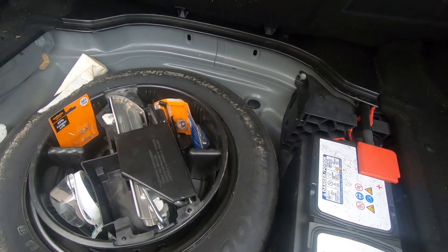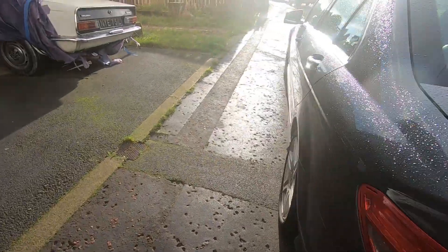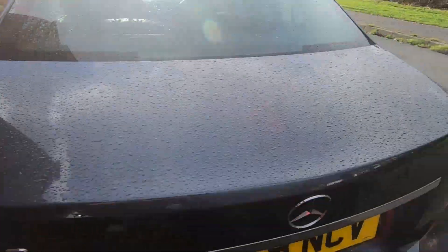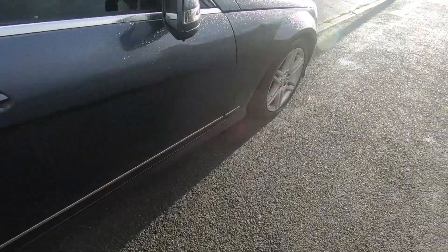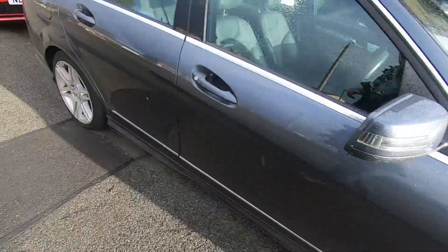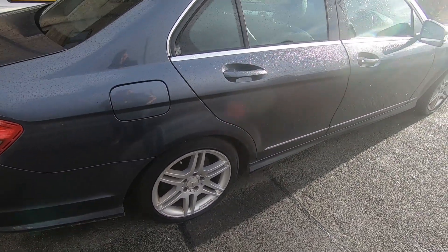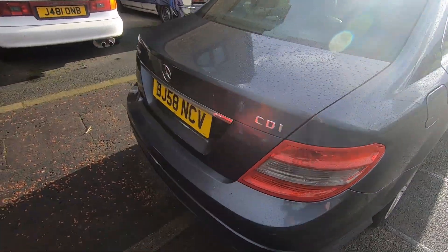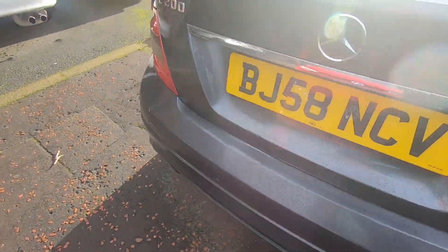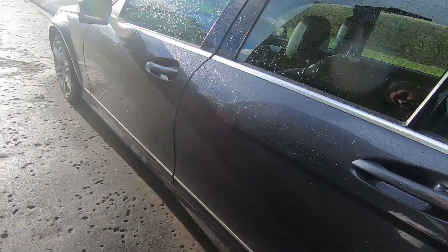That's basically the tour - looking around the car, it's clean and straight with no signs of accident damage. I certainly can't see any rust. Some earlier 2000s Mercedes started to suffer from rust, but the W204 doesn't seem prone to that. Pretty much rust free.